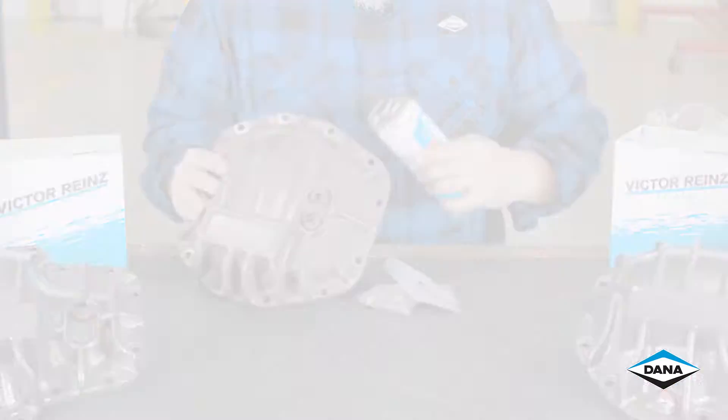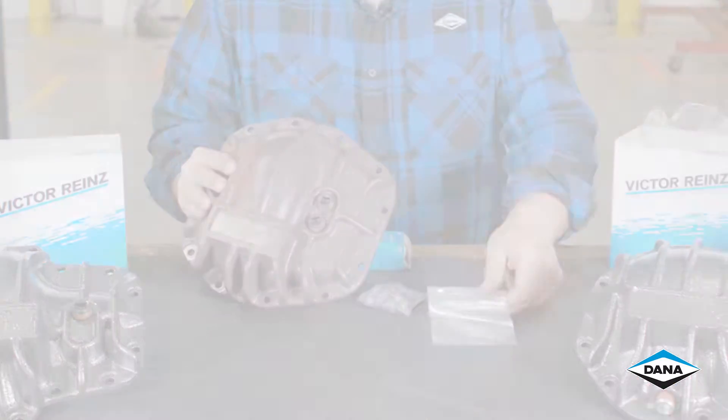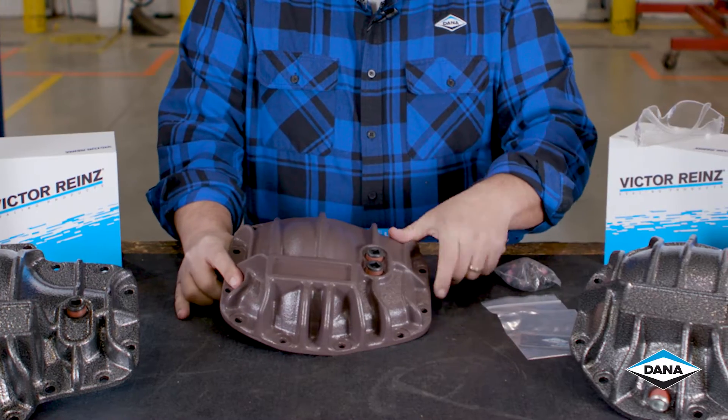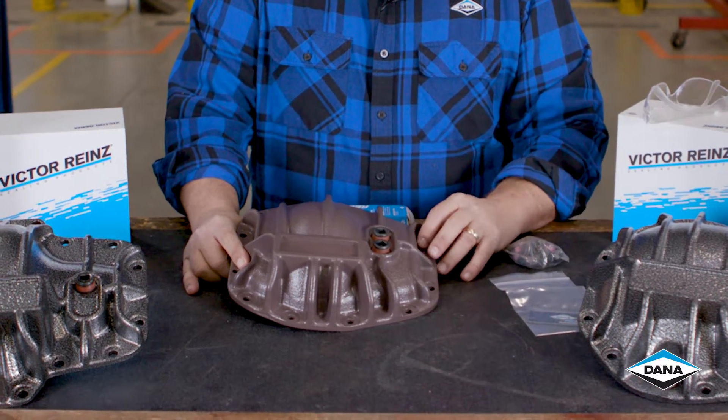Each cover comes with a new box of RTV, the tag, and new bolts for the installation. It also comes with two fill plugs and a magnetic drain plug.